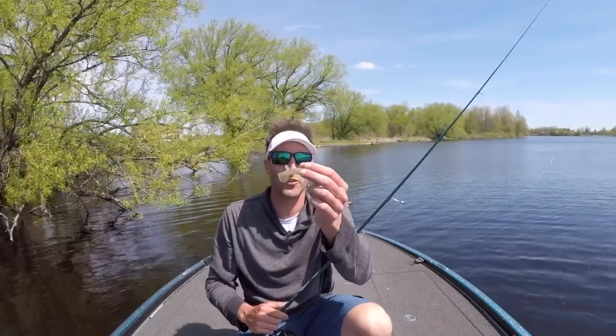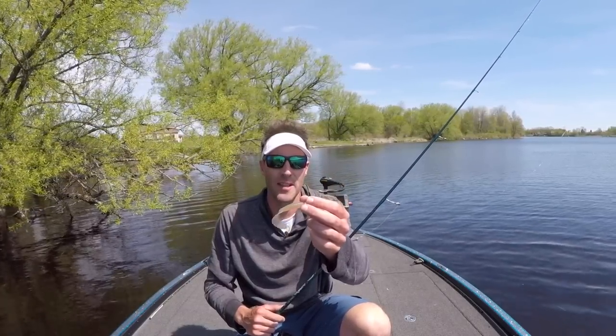Hey guys, welcome to Small Mouth Crush. Today we're going to talk about grubs — fishing grubs for smallmouth bass.